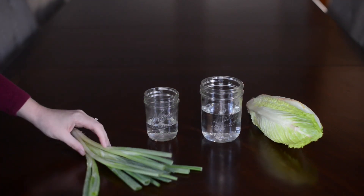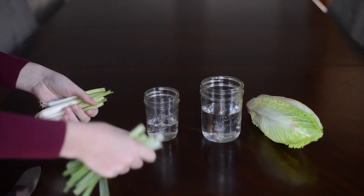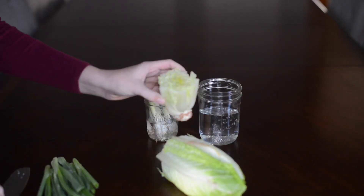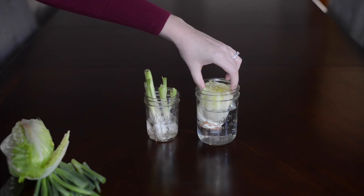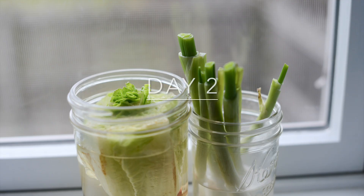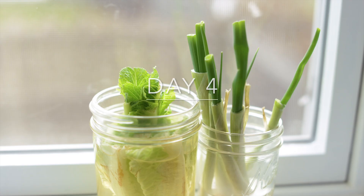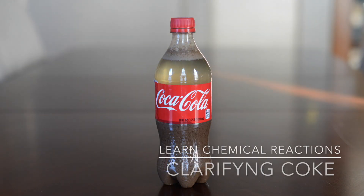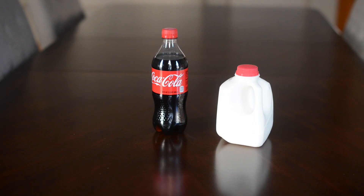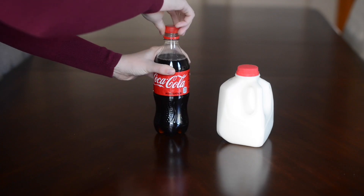Did you know you can regrow food from scraps? Take green onions — the top part is what you use, and the root end is what you'd throw away. But if you just put it in a cup of water, it will grow. The same goes for romaine lettuce and a lot of other vegetables. Here's what they look like on day 1, day 2, day 3, and day 4 — pretty cool!